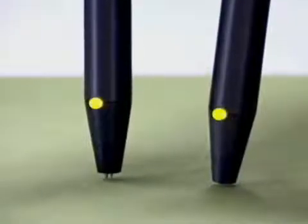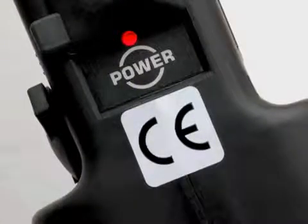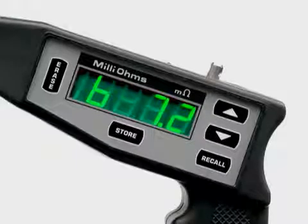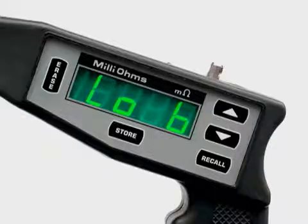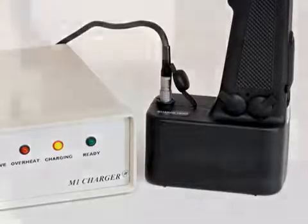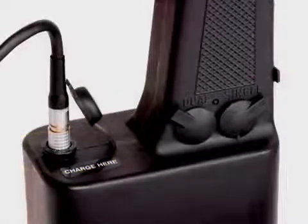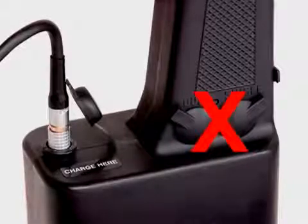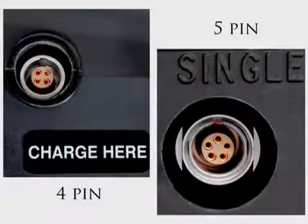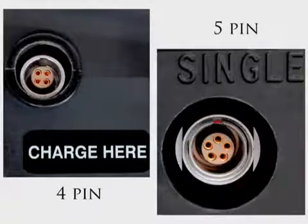Your M1 milliohm meter operates using NiCAD batteries. You can check the power level of your battery by depressing and holding the power button when you turn your meter on. Your meter will operate within a range of 6.9 to 9.2 volts. When you see 'low B' in the display panel it is time to charge your battery. The battery charger is a special pulse charger designed to recharge M1 meters only. The cable connects to the meter using the port marked 'charge here.' It is very important that you do not attempt to connect the charger to the meter using the single or dual remote ports. Although all of these ports look the same, the charge connector is 4-pin and the remote probes are 5-pin — they are not interchangeable. You will damage the meter or the cable if you use the wrong port.